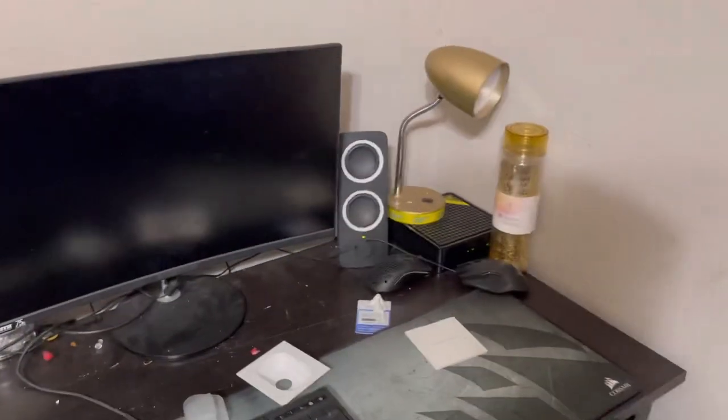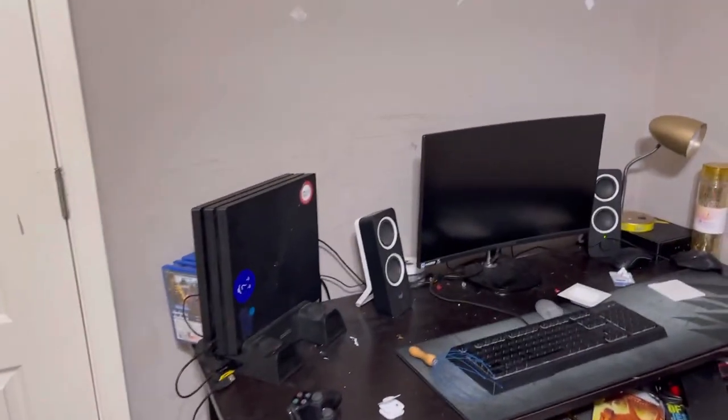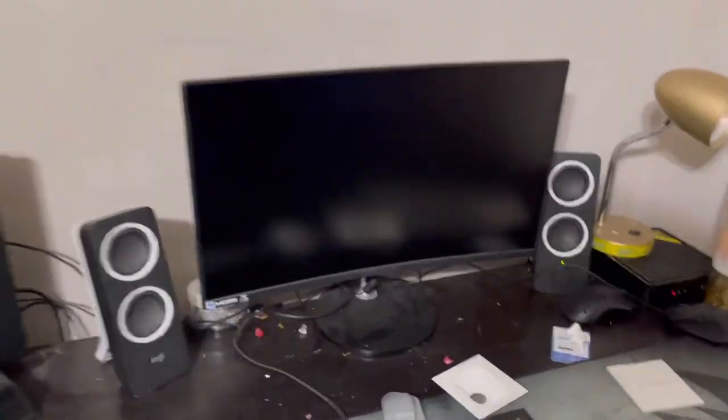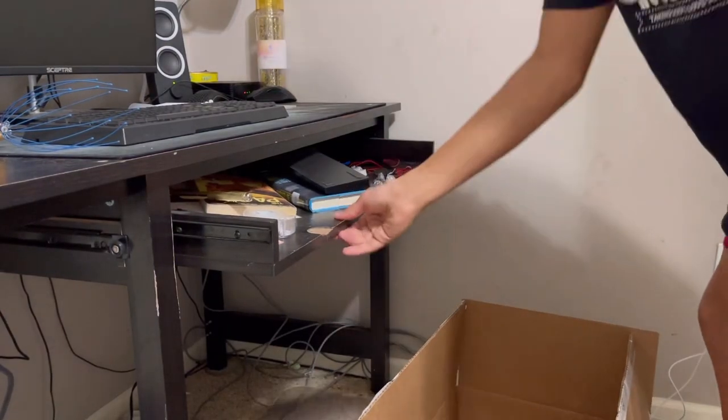I'm going to be getting a new desk and a 144Hz monitor because this one I just got is 4K and all that stuff but it's only 60Hz, so I'm getting a 144Hz monitor or maybe higher. So I'm taking everything down — in this part I'm cleaning off my desk.